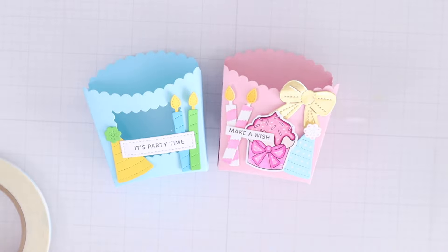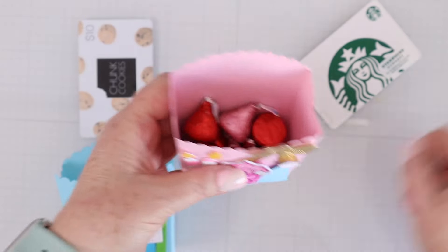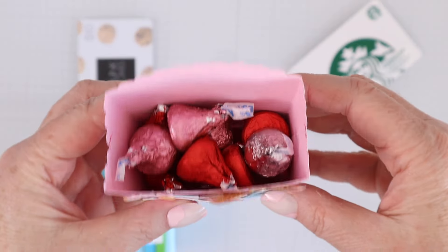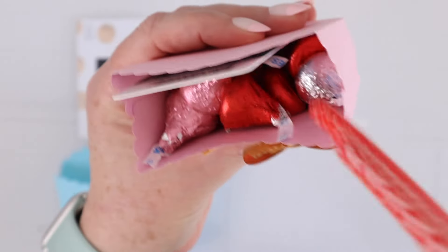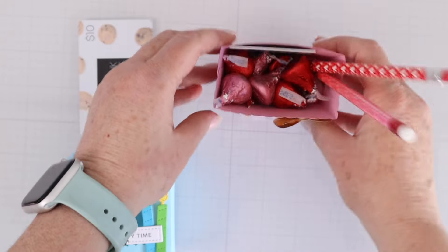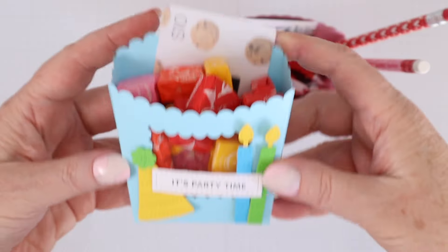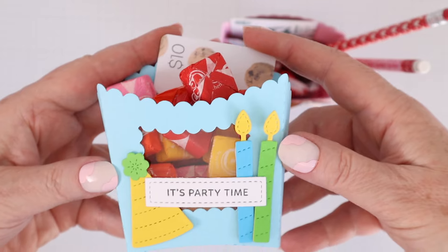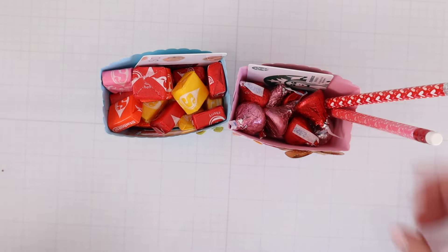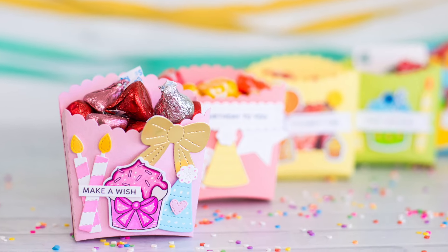Here are my two treat boxes, and I wanted to show you how much you can fill them with. I have a whole bunch of Hershey Kisses in the pink box — you could also slip a gift card in there. I put a couple of pencils in that stick out a lot but it still looks cute. And look at all the Starbursts I was able to fit in the blue box, as well as a little gift card. These treat boxes really fit a ton of little goodies, so you can have fun stuffing them with lots.